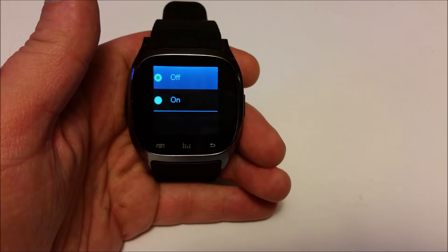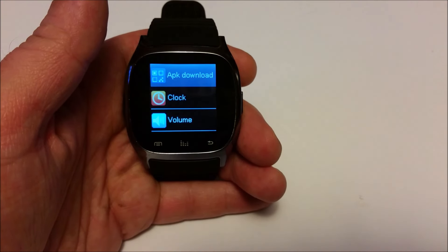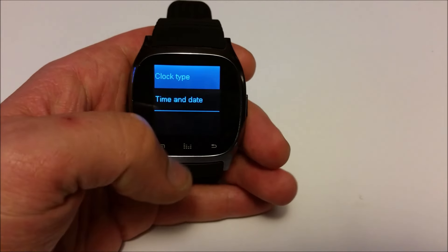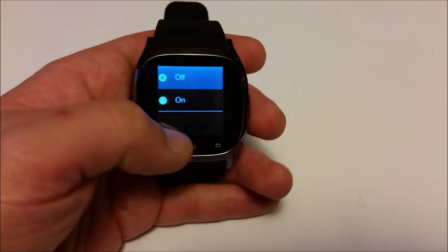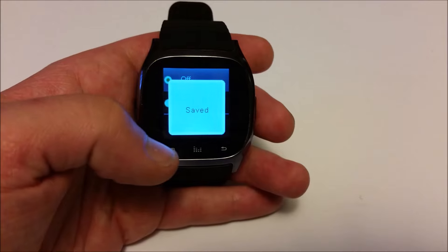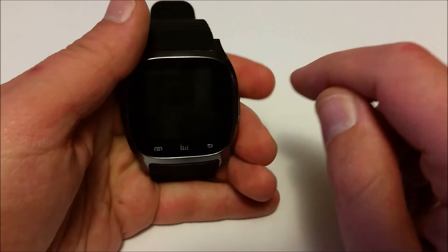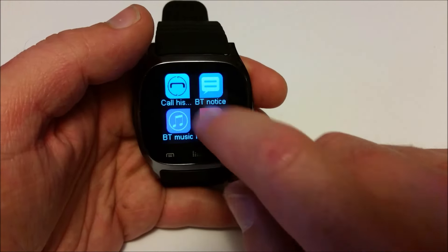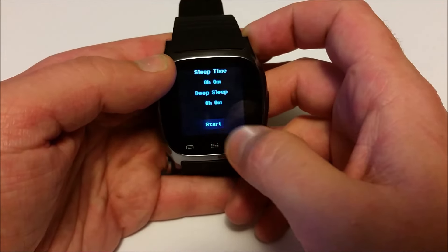As you might notice, this watch is possessed by Satan — it likes to open things on its own, which is unfortunate. I just don't have any luck with the U8 operating system, the Nucleus operating system. As you can see it's doing its own thing. I'm pretty sure this watch is actually possessed by a satanic demon. There it just froze up on me — I can't do a darn thing.